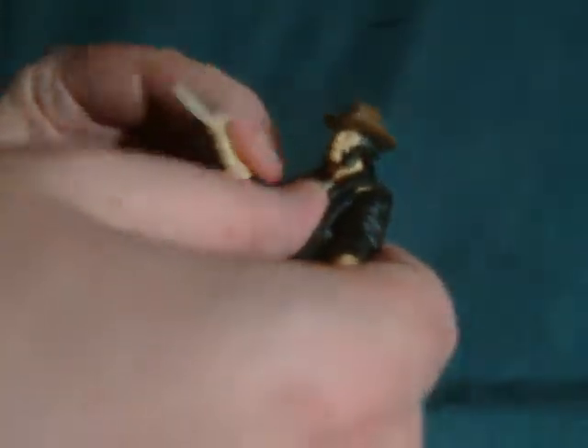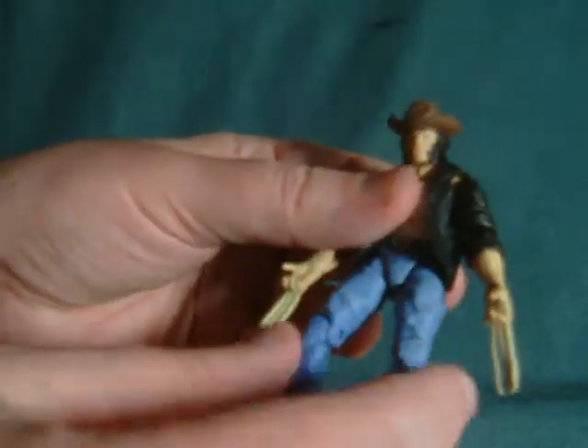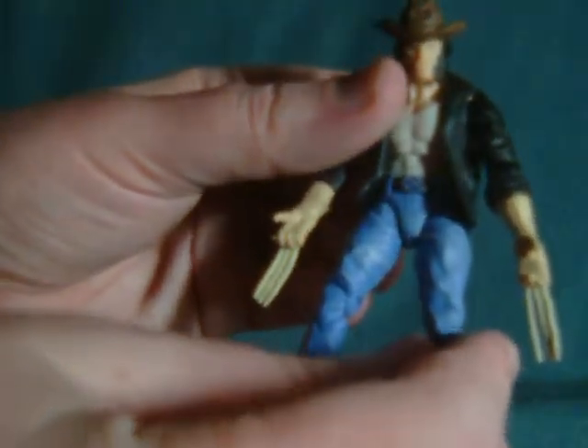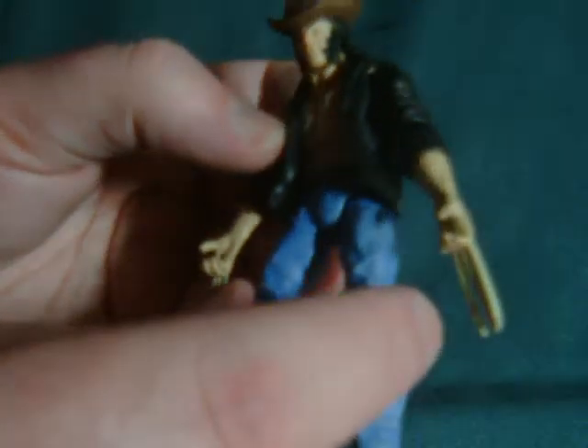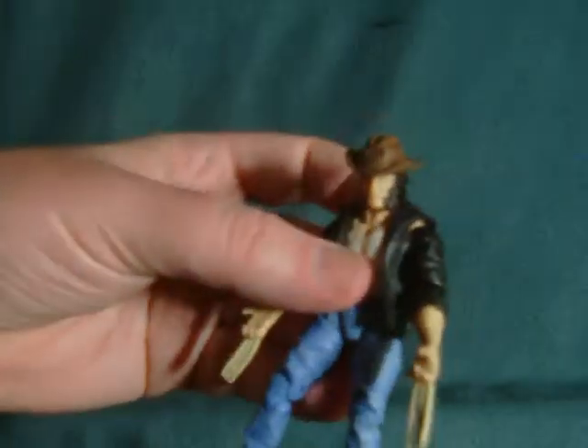The good points about this figure are the fact that the clothing looks pretty decent — there's a good amount of sculpting on it and okay use of texture. Paint app is so-so. There's paint variation on the jeans and everything, but they just don't look like denim or anything. And then the jacket doesn't really look much like leather — it looks more like pleather, as does the hat.